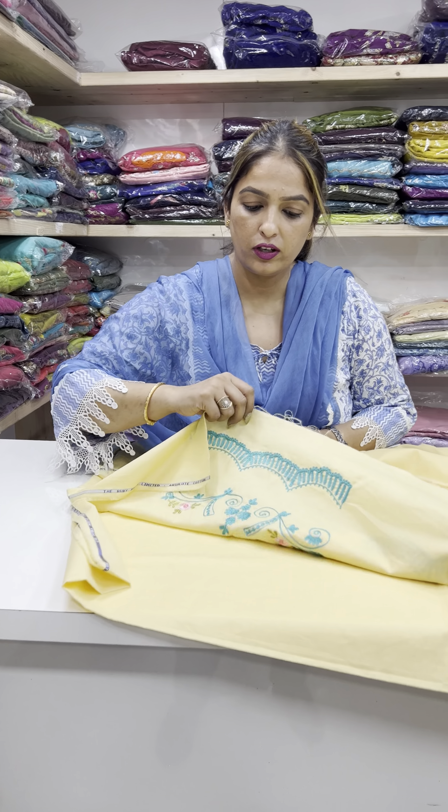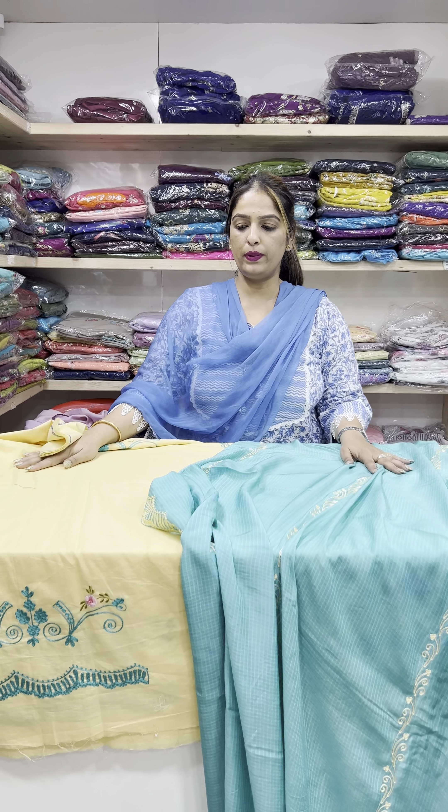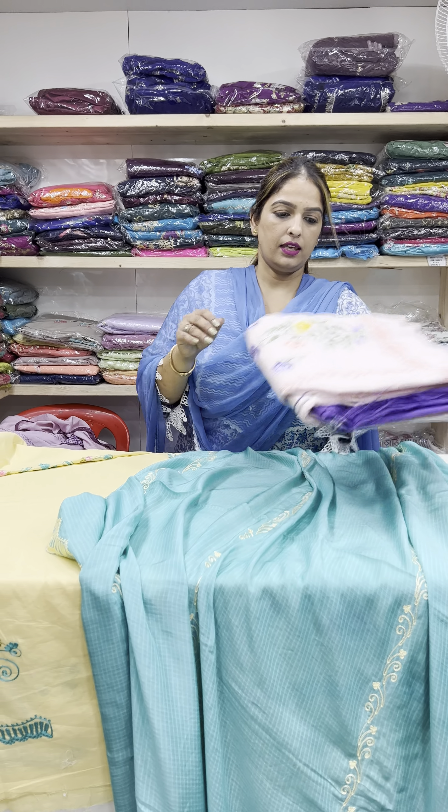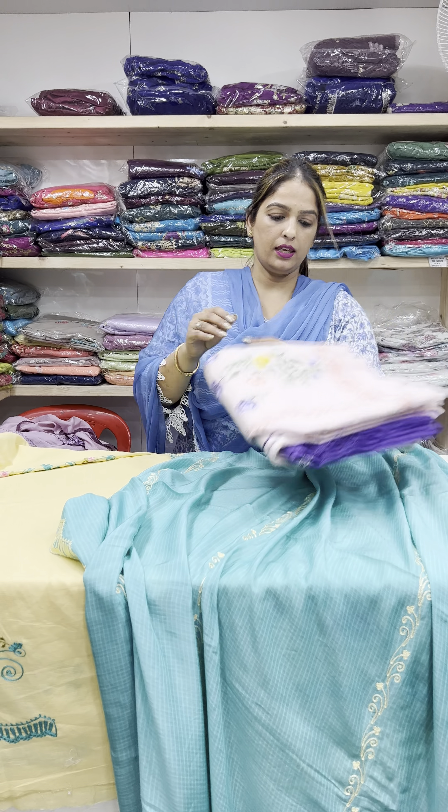The sea green color is very prominent here. You can see the border — there is a border on all 4 sides.